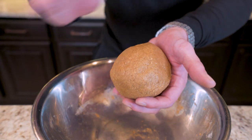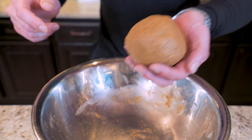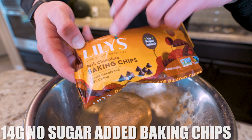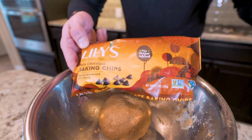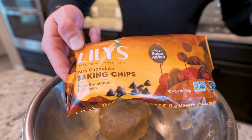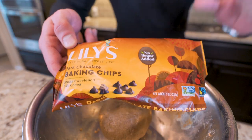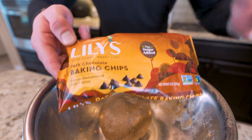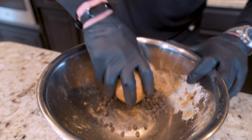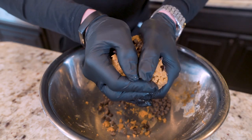You can eat it how it is if you don't like chocolate chips and it would be amazing. But of course, we're making chocolate chip cookie dough bites, so we got to add those. What we're going to need is 14 grams of Lily's no-sugar-added dark chocolate baking chips. These are going to cut way down on the calories while still giving us that chocolate flavor that we love. You should be able to find these and the Swerve brown sugar in the baking section of just about any grocery store. Press the dough ball down into the chocolate chips and knead them in until they're all incorporated.